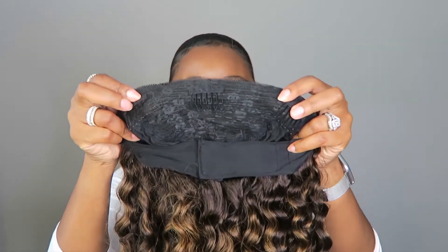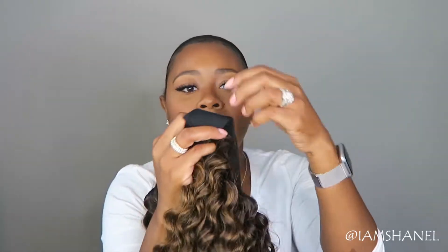There are no adjustable straps in the back. You also have the combs — it looks like there are combs here on the side, one at the top, and then one at the back. And then you also have your Velcro in the back of the wig.